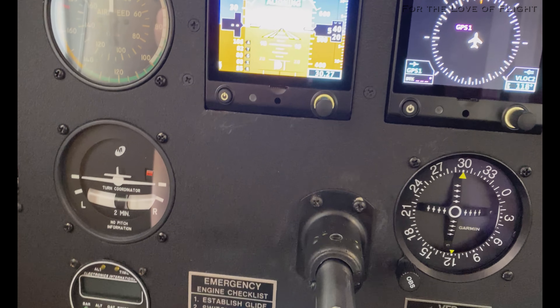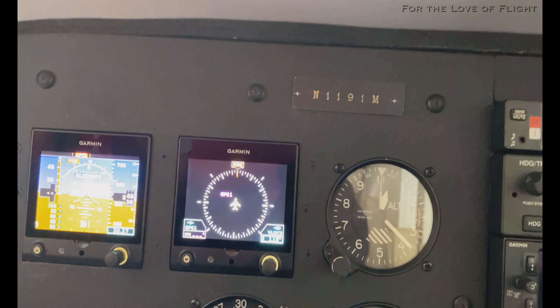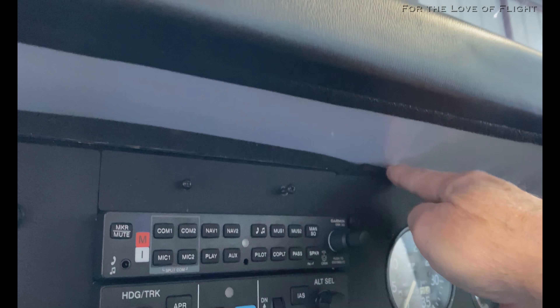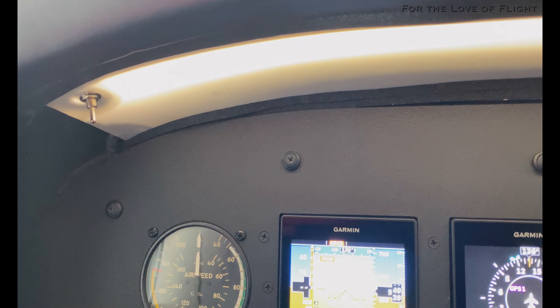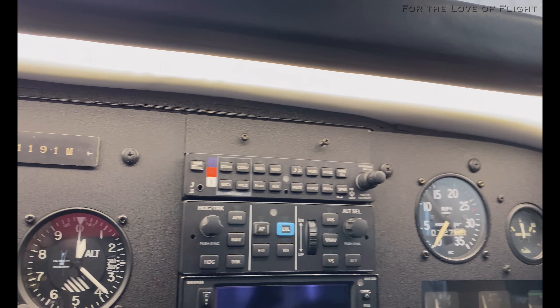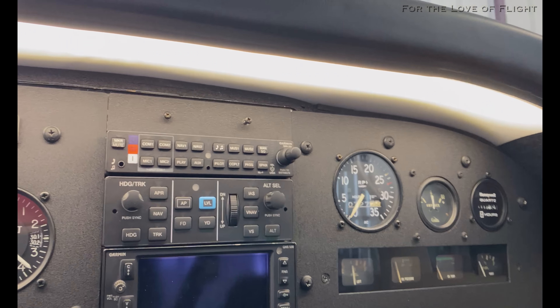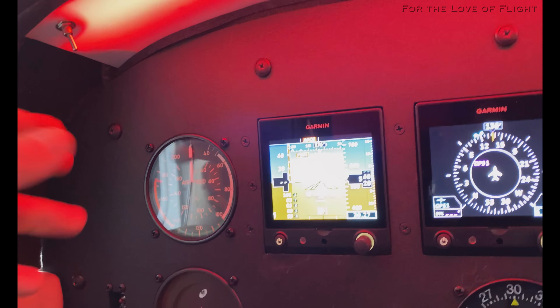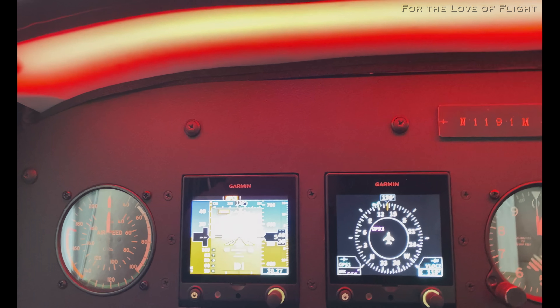Everything's powering up here — we're on shore power, so to speak. We've got a little toggle switch right here to switch back and forth between the white and the red. There is the white full-on — we've got somebody taxiing in so it could get loud — but then we can switch it and now we are in full-on red.